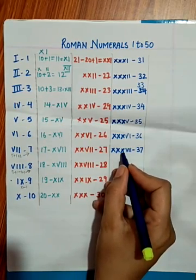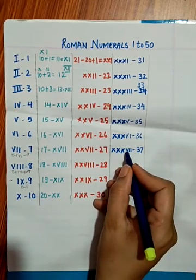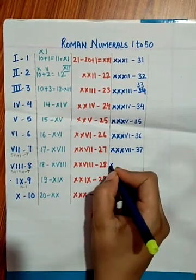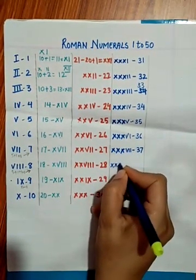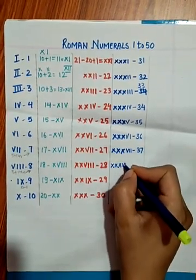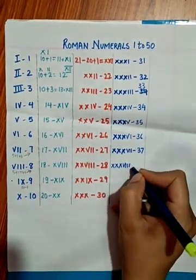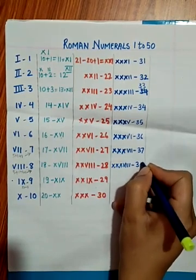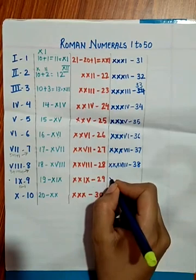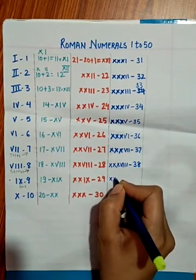XXXV is 35, XXXVI is 36, XXXVII is 37. XXX means 10 plus 10 plus 10, which is 30. XXXVIII is 38 — 30 plus 8. For 39, XXX plus IX gives XXXIX.